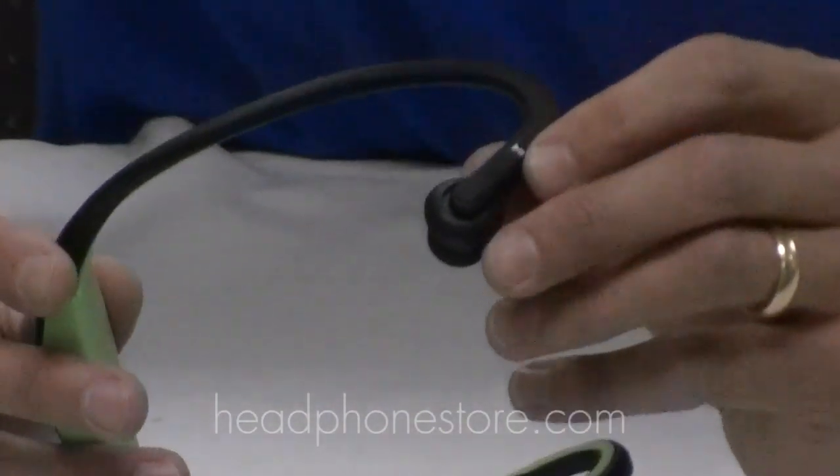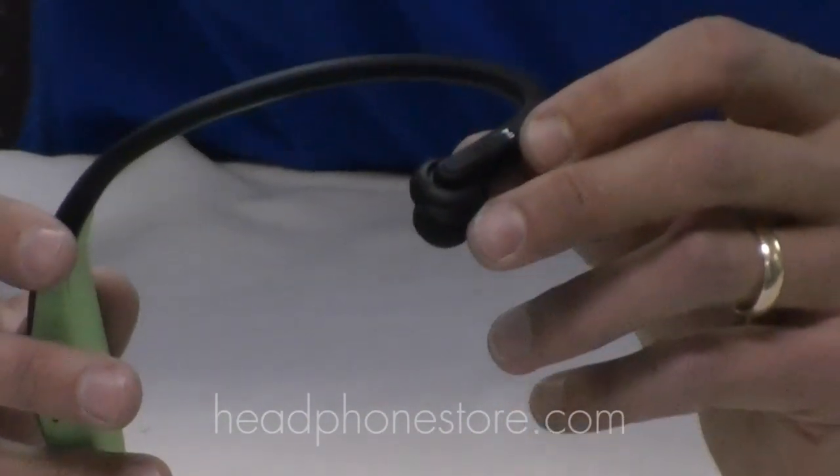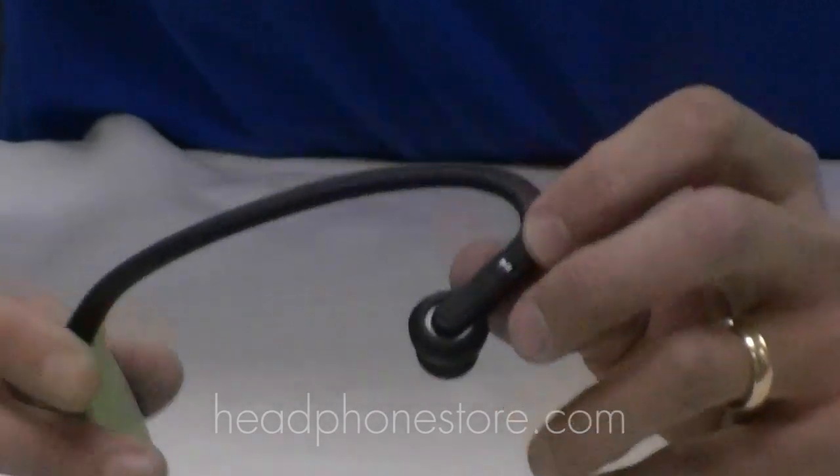On the other side you have play and pause for music as well as the ability to change tracks. So it's great for listening to music or for taking calls.